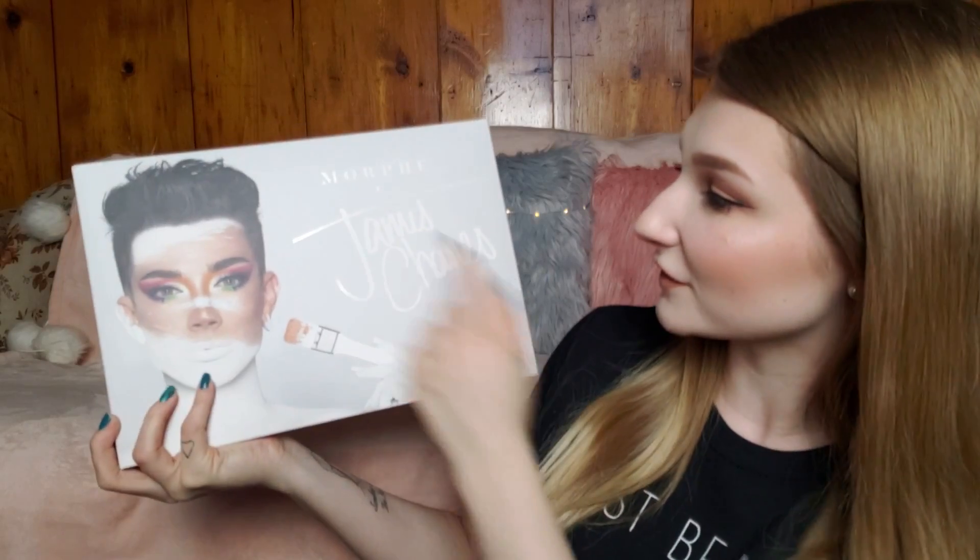Everybody voted for an eye look, so this video is kind of more for me, so that I can actually swatch all the shades in the palette and really see how they all work. I figured if I'm gonna be swatching all of them anyway, I might as well do it on camera — because honestly, can you really have enough swatching videos?